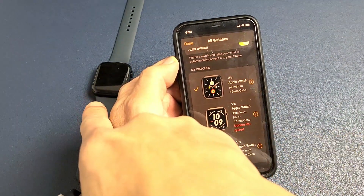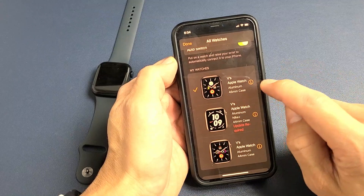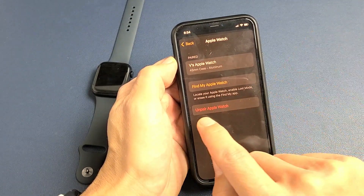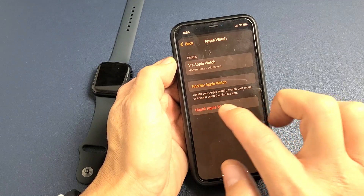Currently I have a checkmark — that's the one that's paired. That's my Series 7 right there. I'm going to go ahead and tap on that little eye icon right there. Tap on that and it says 'Unpair Watch' here — 'Unpair Apple Watch.'